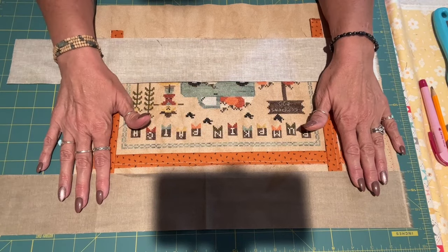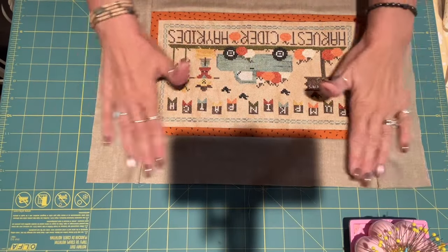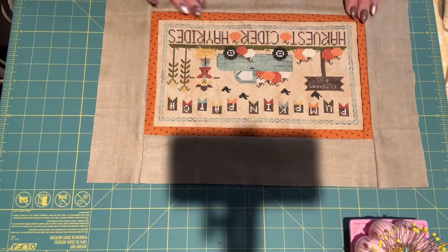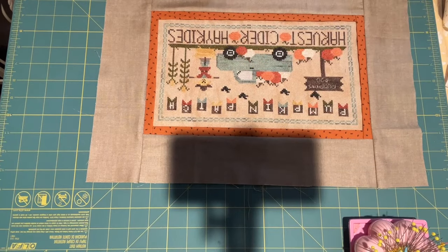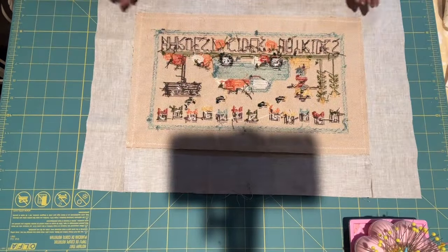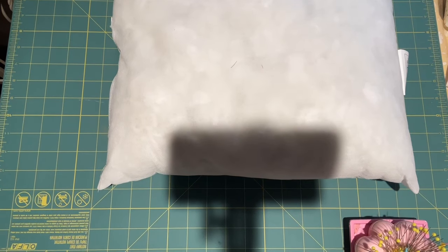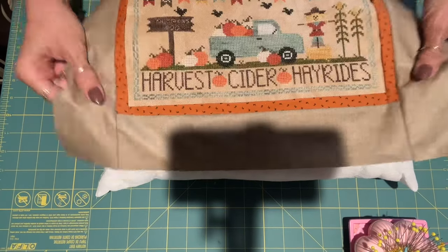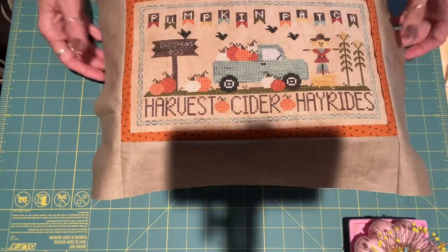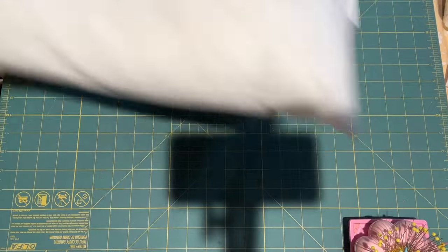I'll take it to the sewing machine, sew it, and be right back. I'm back — we've got this all sewn on. You can see how beautiful the finish looks: I went a quarter inch, pressed them open, and trimmed everything up. I squared up my piece — this is going to go on this 12 by 16 pillow. I checked to make sure it's going to hang over the edge just right. Look how beautiful that's going to look — I cannot wait!